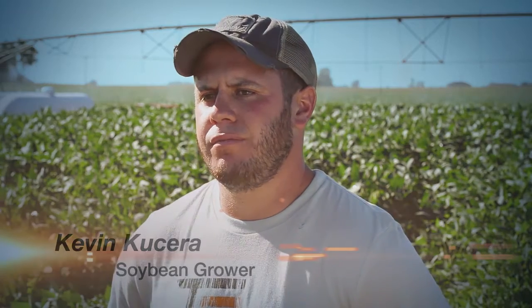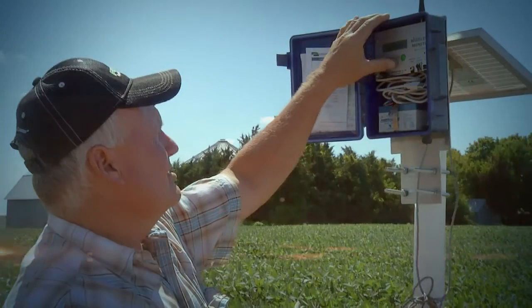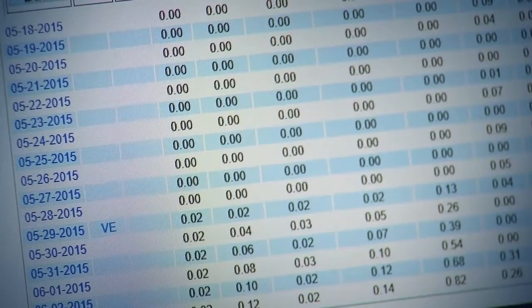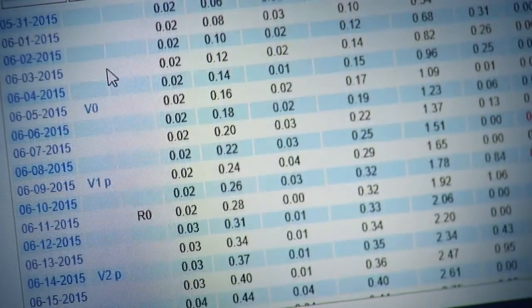There was just a lot more chance of losing water, especially on a hot, windy day. One thing my dad's been good about is keeping up with the times and keeping up with technology. So we're starting to get on the dry side. Technology like SoilWater, an online tool developed by the University of Nebraska with research funding provided by the Nebraska Soybean Board.